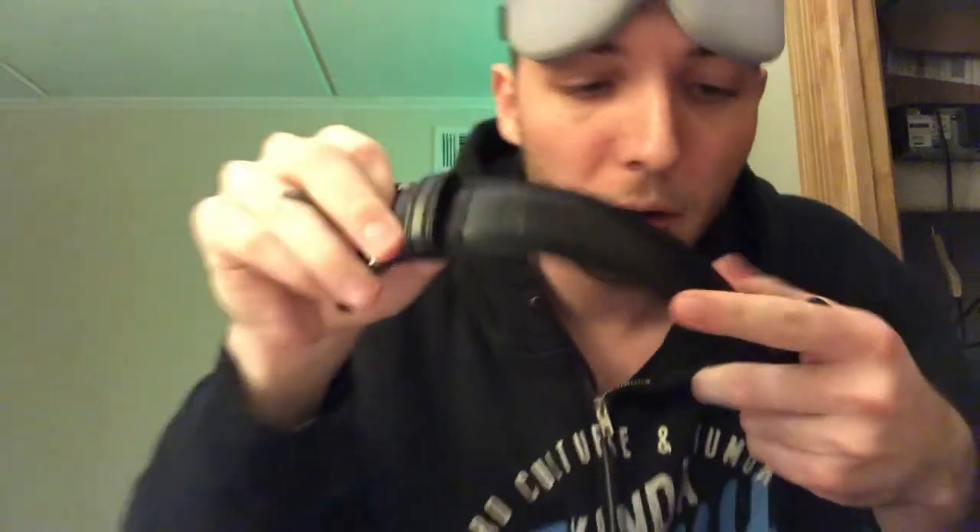The belt itself is actually great quality. The leather's great. I like this little embossed Dickie's right there. And I can see this being a great work belt that'll last me for a few years.